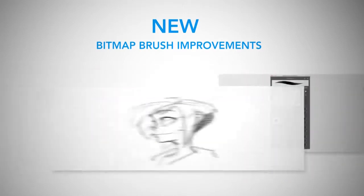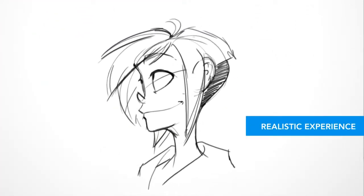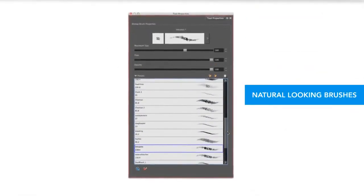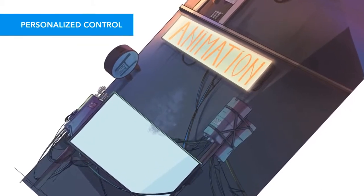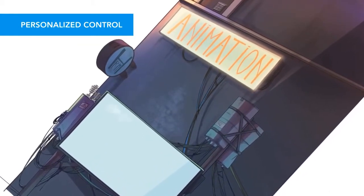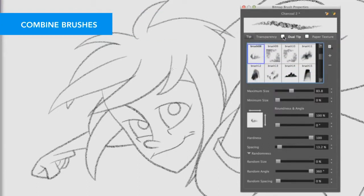Harmony 12 provides you with an even more organic and realistic drawing experience. New natural looking brushes let you customize the shape of your bitmap brush tip, giving you personalized control over your drawing style. You can also combine brushes together, opening up an infinite number of creative possibilities.